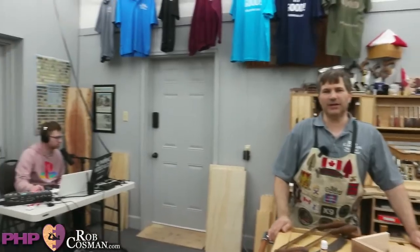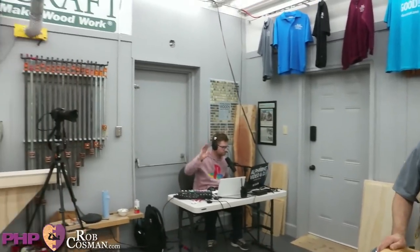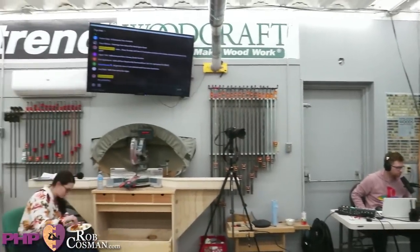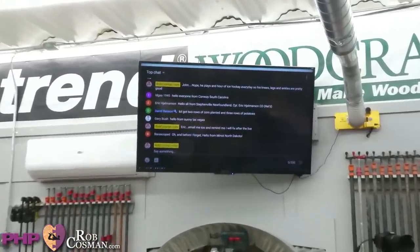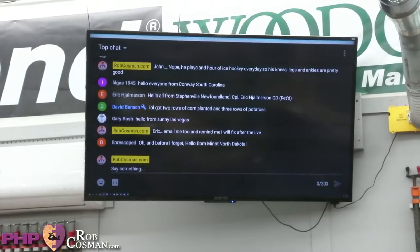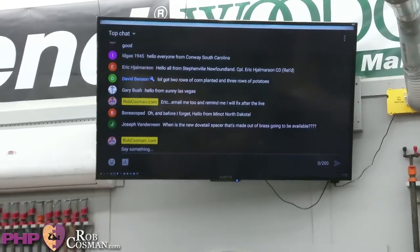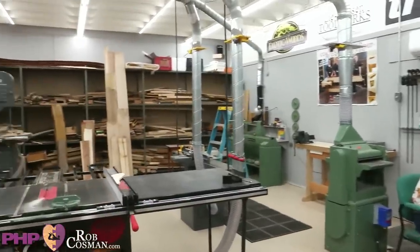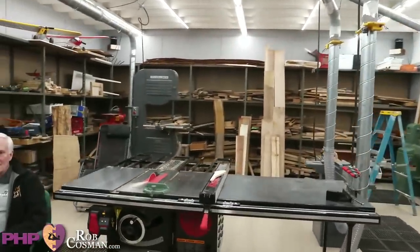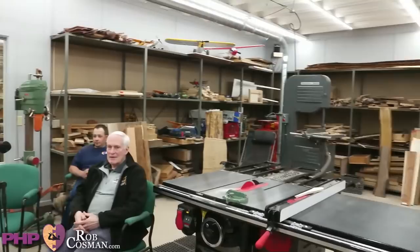We moved in this week, actually I think it was last Friday or Saturday. This is where we'll do all of our filming. This is my shop where I work. We'll get all the details tonight, answer some questions for you, got lots of stuff to cover. You got a question right away? We get started, jump right in, make Luther happy.